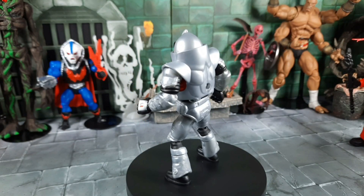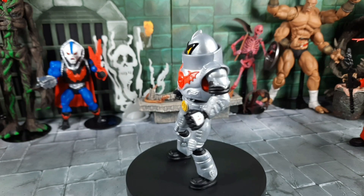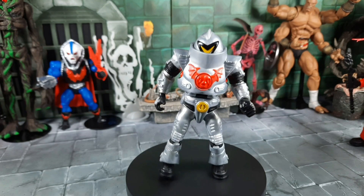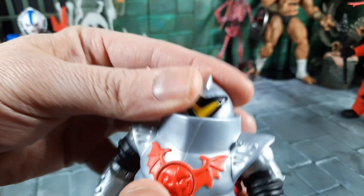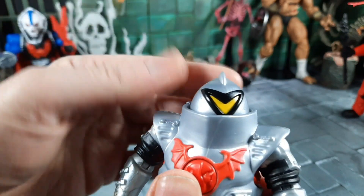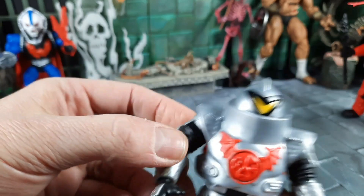Next up, the awesome Horde Trooper. It's great they finally put one in a regular wave. There were the Power-Con exclusive red and black ones, and I have a Classics too. That silver color looks really sharp on him. I never had a vintage one — the vintage was more of a gray-white, similar to what the Classics did. Bringing him in for a closer look: big collar, full armor, head goes up and down and spins. The eye mask makes me wonder if he's supposed to be a robot or a soldier in a suit.